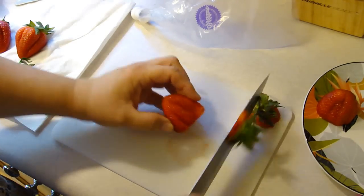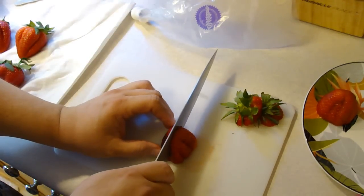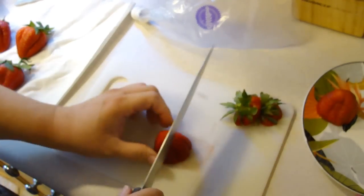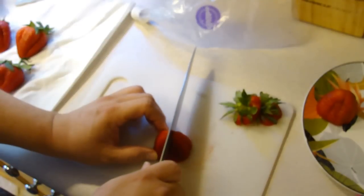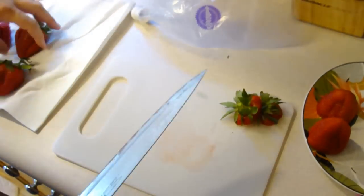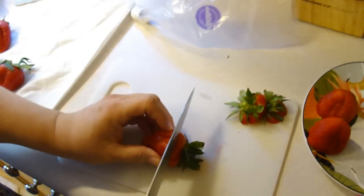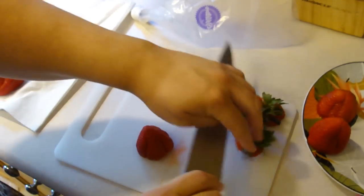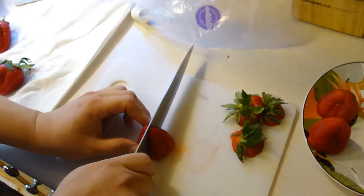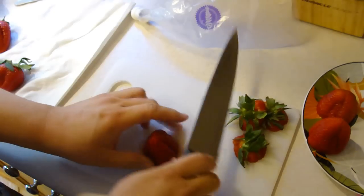These are nice and huge. They were on sale at the Safeway. I don't know how big y'all's crates are but this was a really good price — $2.50 for this container. I'll finish these up and then we'll be back to make the stuffing.